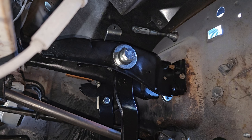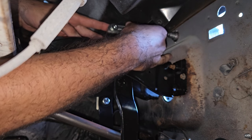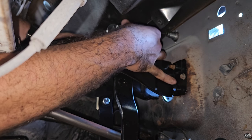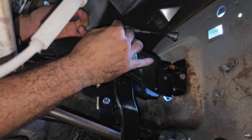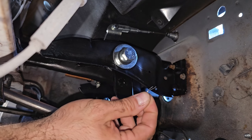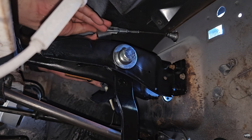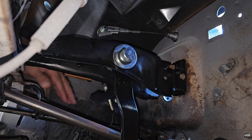We pull the cable and slide this pin in, then secure it from the other side with the cotter pin. It's not going anywhere.